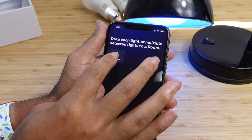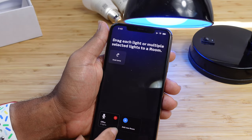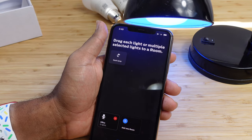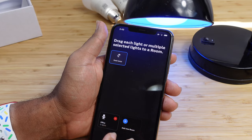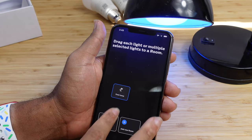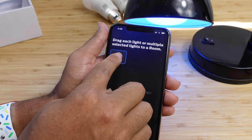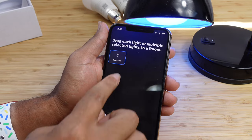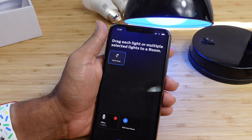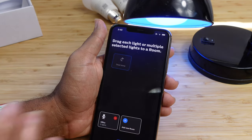The office currently shows zero lights. We need to drag each light to the room. To drag, you have to tap and hold first before you start dragging — if you just tap quickly and try to drag, it doesn't move at all. Tap and hold to activate dragging, then move it to the office or whichever room you've created.